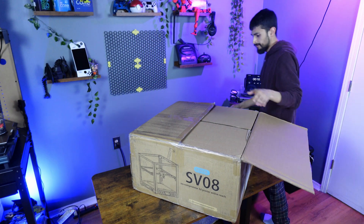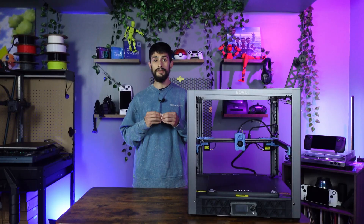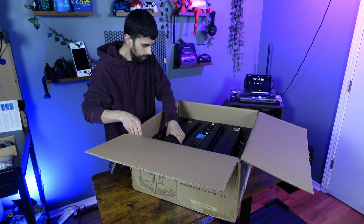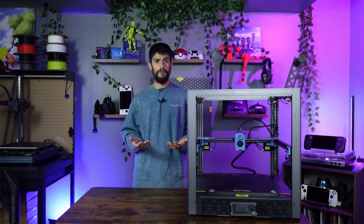The box it came with was massive and heavy, so take caution where you plan on building it, because that little cheap IKEA table is not going to cut it. It was packaged very well — it looks like it could survive a drop or two and still be safe. The setup process was pretty straightforward.